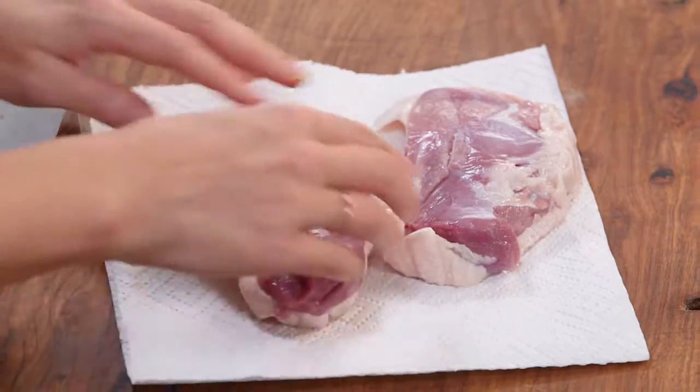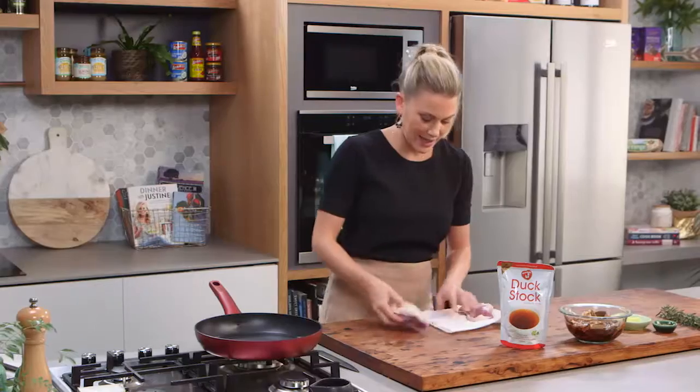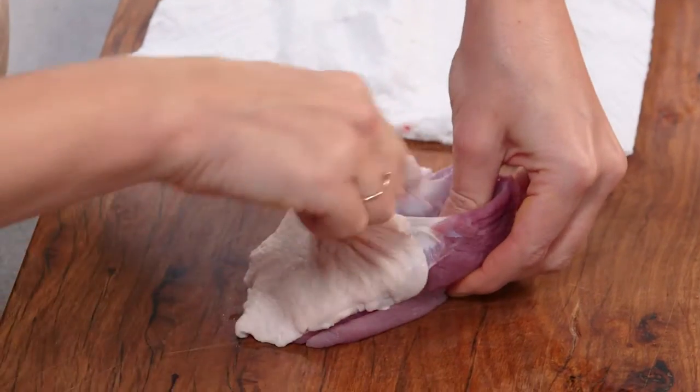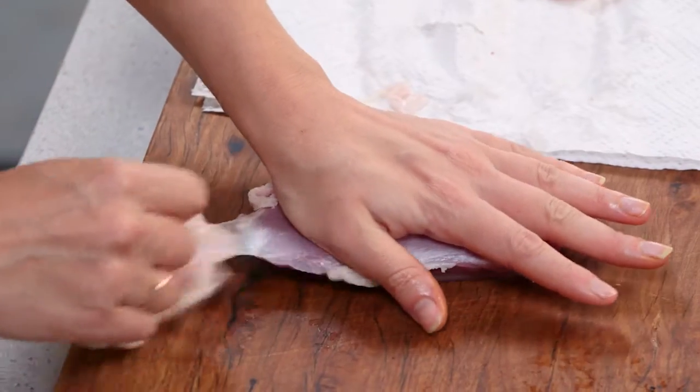So thin pieces of duck. First pat the duck dry in some paper toweling and then with your hands you want to slowly tease it away, because you don't want to ruin or damage the duck breast underneath it.